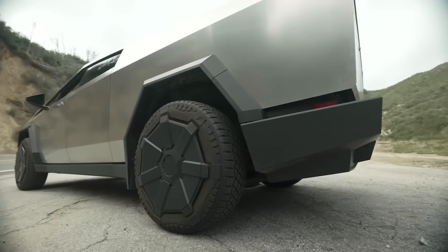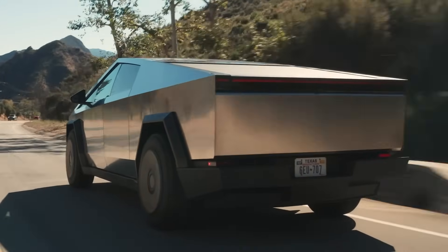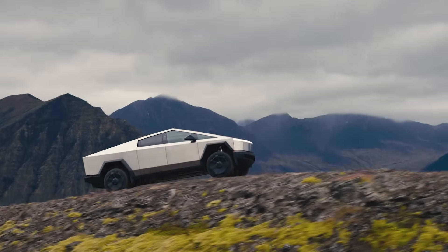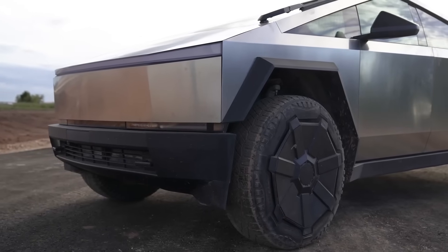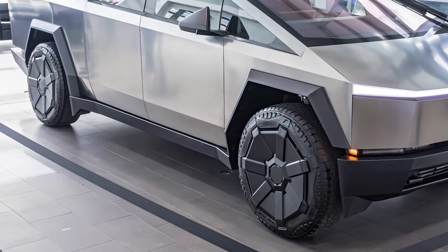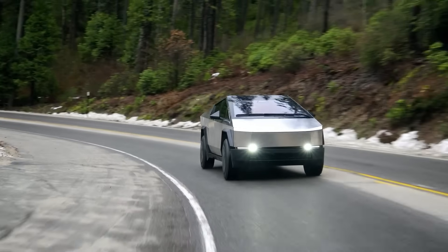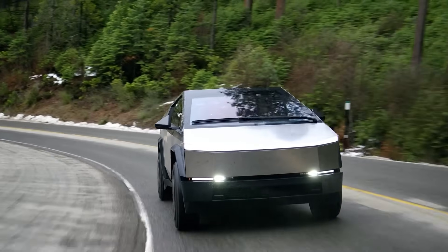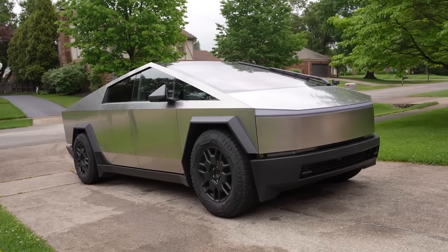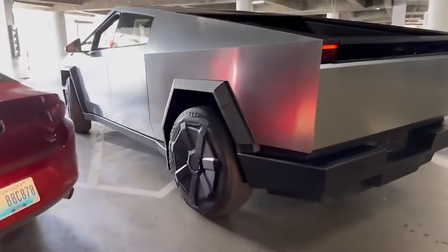Almost every electric vehicle these days has wheel covers. Like them or not, they make the car more aerodynamic by reducing drag, which is a range killer. The Cybertruck's wheel covers are something else though — their design is strange, to say the least. Besides how they look, the wheel covers stick out past the tire, so even the slightest touch against a curb would leave a mark. Given the Cybertruck's size and not-so-great maneuverability, it'll be nearly impossible not to hit curbs. If you're spending $100,000 on a truck, you probably have a garage — but what about street parking at a downtown restaurant? Are you really going to trust the valet with your Cybertruck?